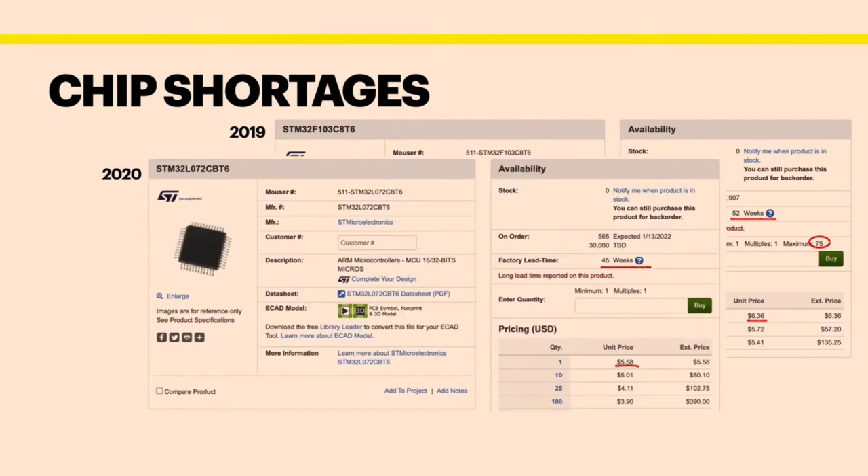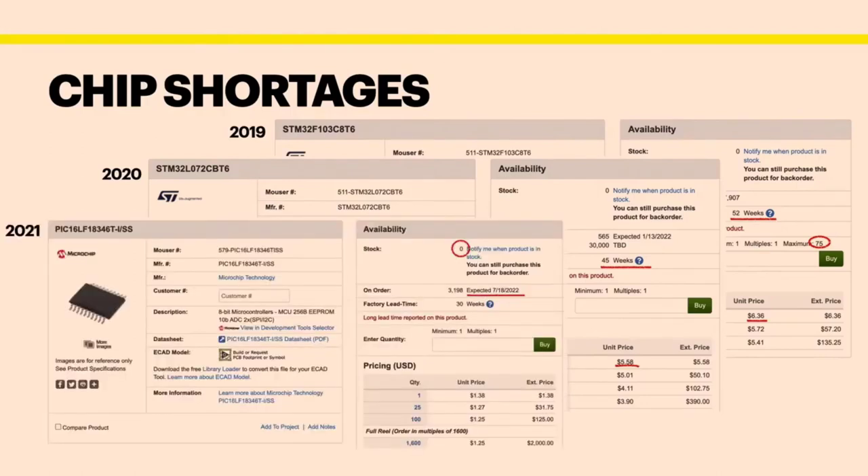The chip used in 2021 is a little bit better — its price is up to $5.00, it was $1.00 when we bought it, and the lead time is 45 to 46 weeks. And then the 2021 chip — there is none available, and the expected time is September of next year when they expect to get 3,000 in, which will disappear as soon as they get them.